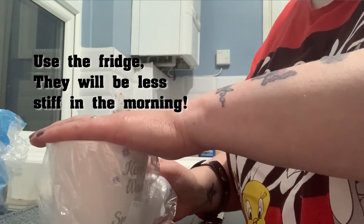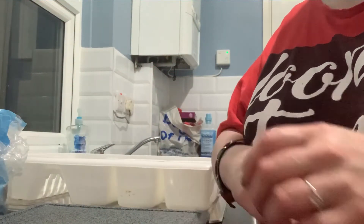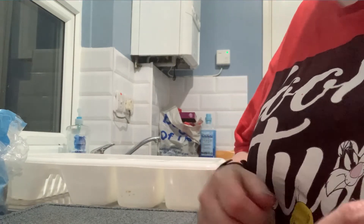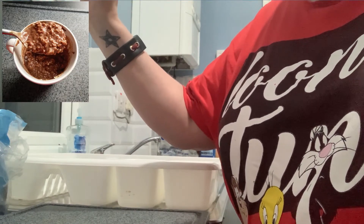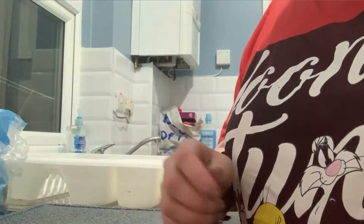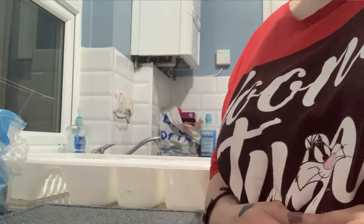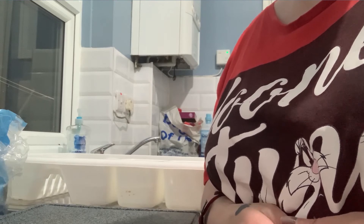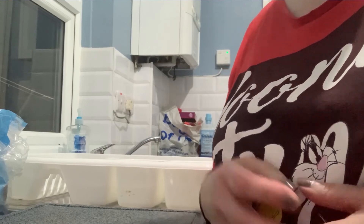I'll probably eat these at nine o'clock tomorrow, so anywhere from eight to ten hours. If you add them in the fridge for eight hours they're good to go. I'll pop a picture in one of the corners of the screen to show you what they look like after eight hours. Thanks for watching guys — stay safe, stay sane, and keep smiling. Bye everyone!